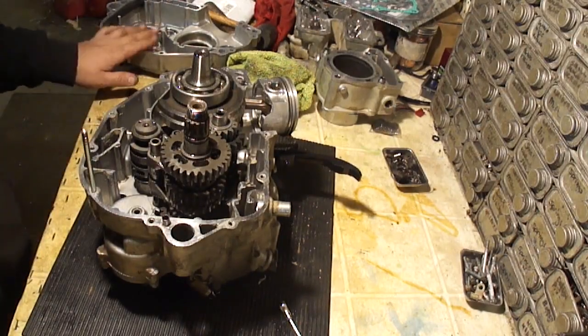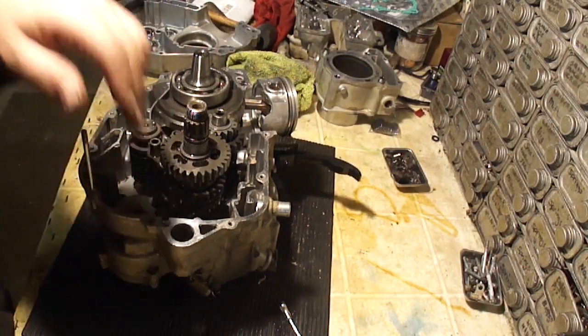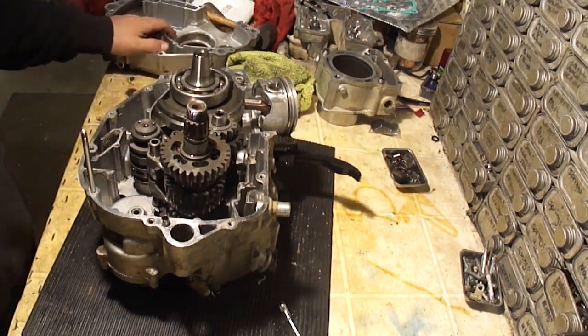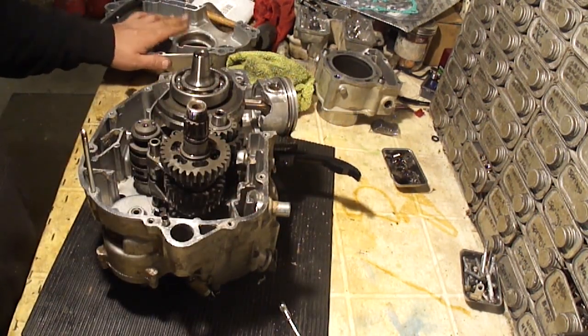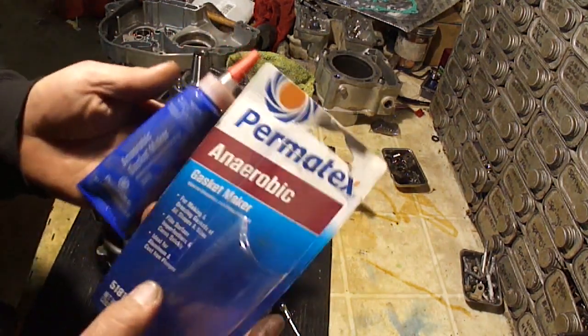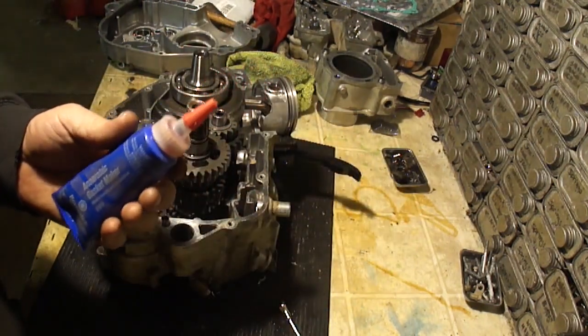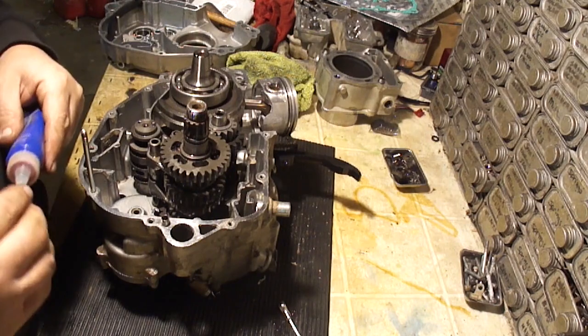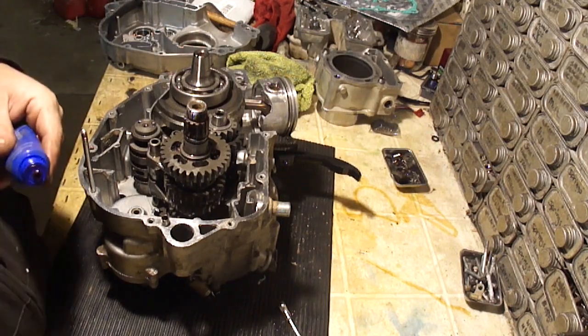I've got both case halves cleaned up as best as I can. I've got almost all of the old silicone gasket out of there. I've got this side all cut up, scraped up, and ready to go. I'm going to put the gasket sealer on. This is what I'm going to use — it's anaerobic. I'm just going to take some of this and smear it all over the place here.